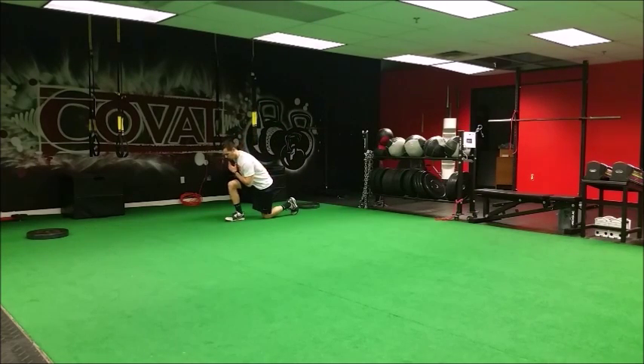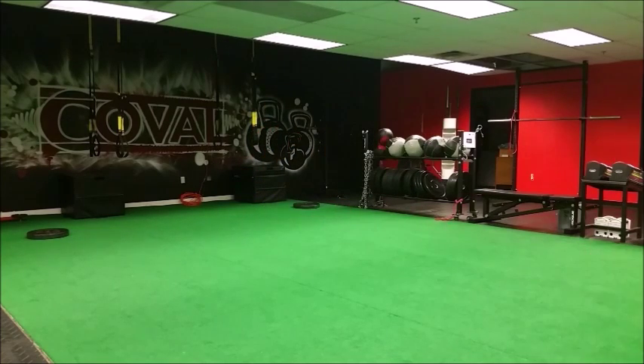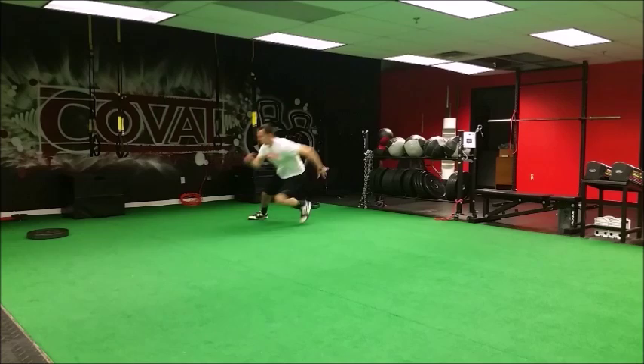A mistake I often see people do with this exercise is they'll snap their whole body right around too quick. That's an inefficient and slow way of moving. What I'd rather see you do is explode and turn the hips followed by the shoulders last.